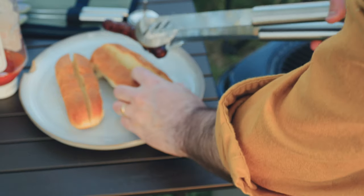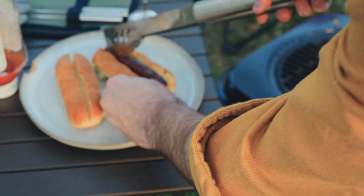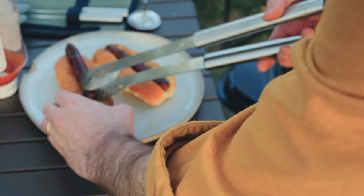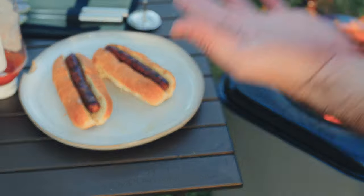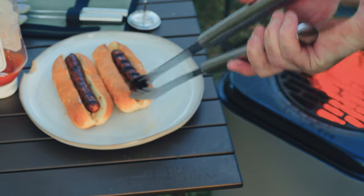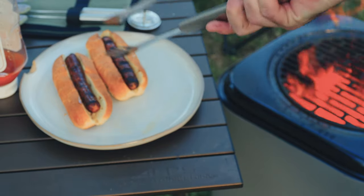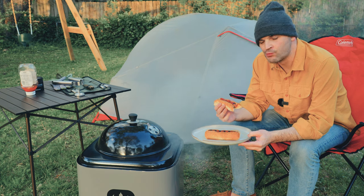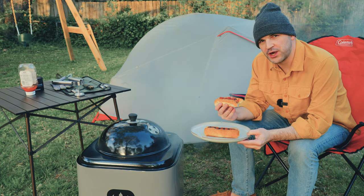Of course you always have grease falling down which is going to stir up your flames, but these look fantastic — beautifully wood grilled. Yeah, wood-fired hot dogs!